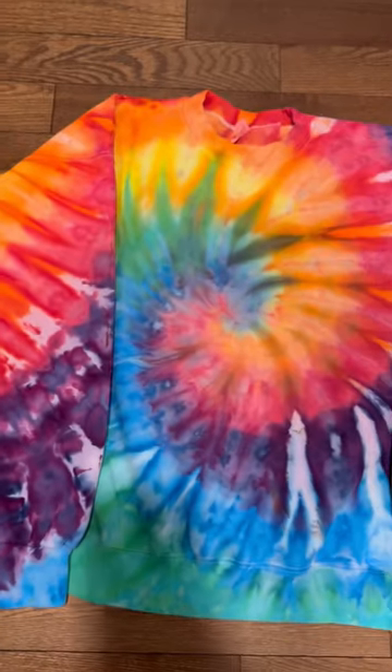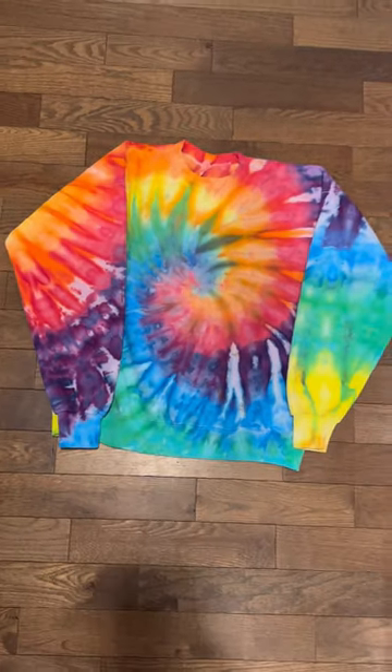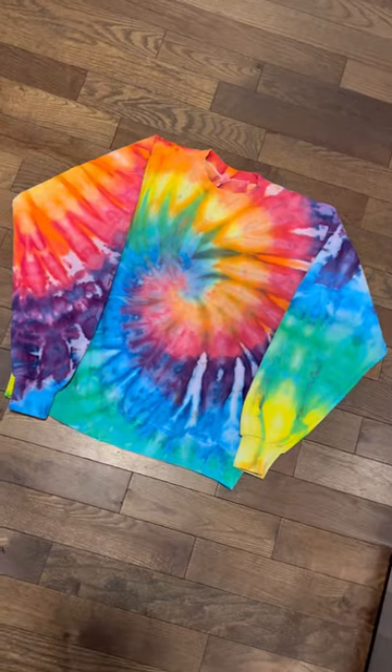Then I wanted to do something a little more simple, so I did just a classic rainbow spiral again with the ice dye method.